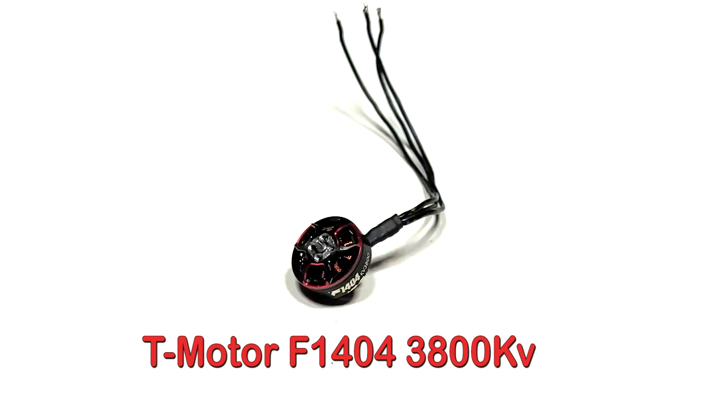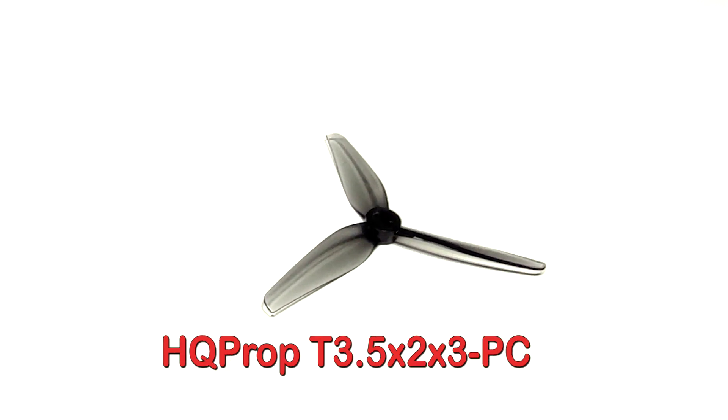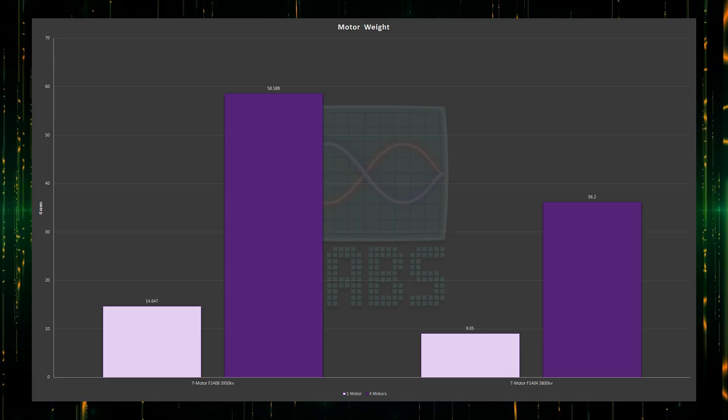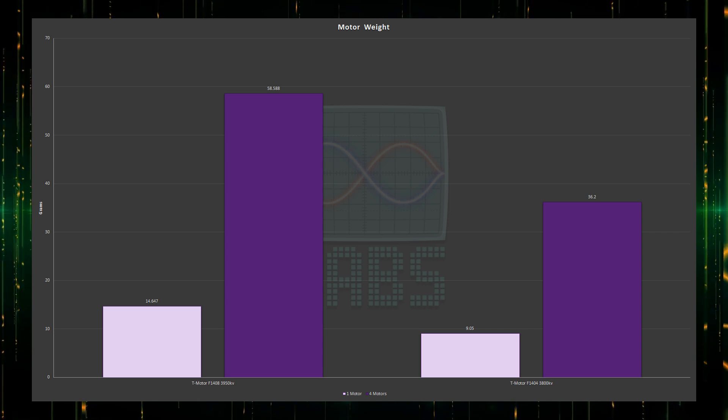The propulsion equipment chosen were the top-performing T-Motor 1404 motors, paired with the HQ Prop 3-blade 2-inch pitch polycarbonate propellers. I opted not to go for a larger 1404-weight motor, since the extra motor and battery weight wasn't worth the added thrust, agility loss, and reduced crash resistance on the frame. Lighter is better here. I've linked the relevant video covering the performance and efficiency data for this motor and propeller combination in the video description.